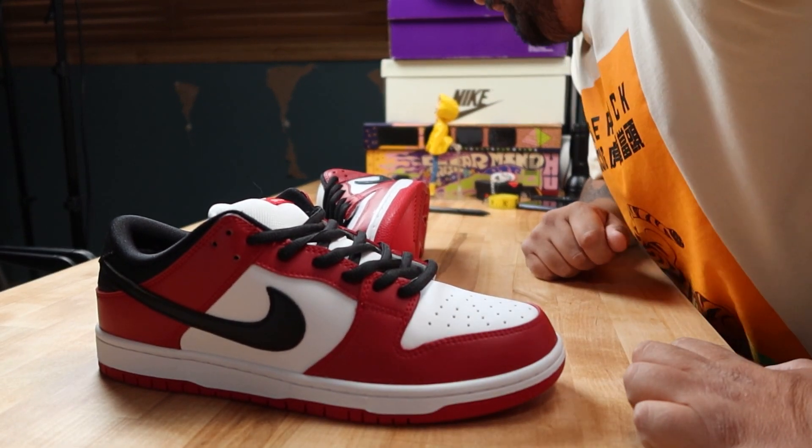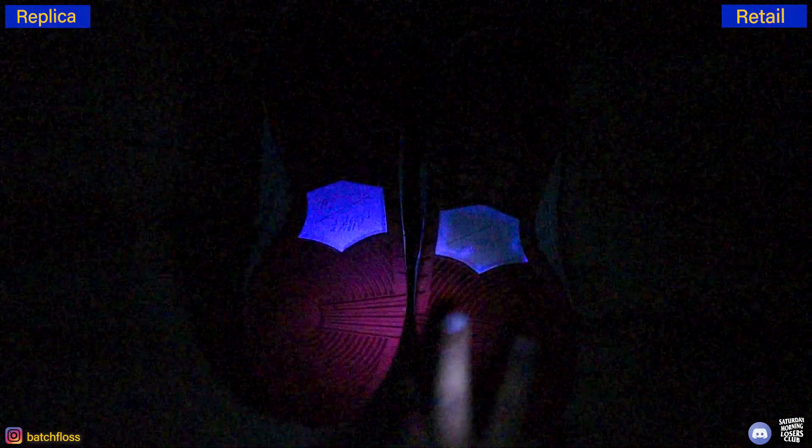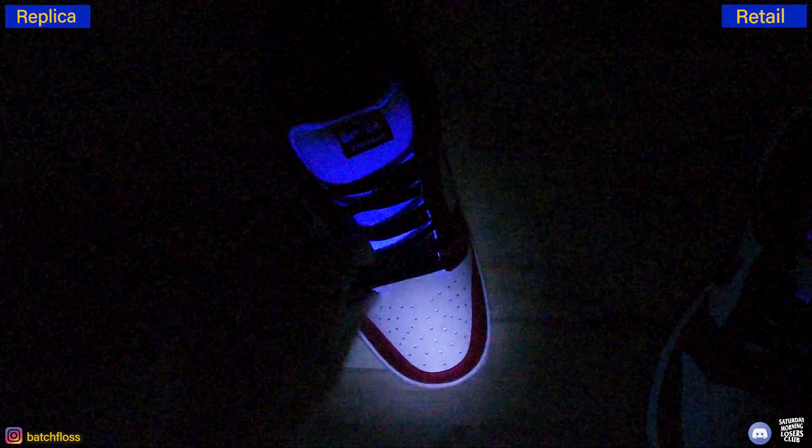Let's do a UV check — retail first as a control. A little bit of glue right above the cup outsole, and lots of glue on the phylon plate edges on the retail. On this replica, we've got guidelines underneath the swoosh and right on the edges of the quarter panel. Interestingly, the phylon actually lights up on this particular replica and it does not on the retail. Plenty of guidelines all throughout — all good tells for the Nike SB Dunk Low Pro Chicago.